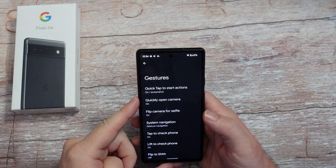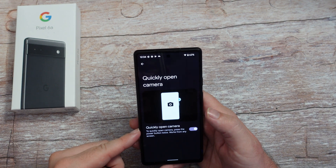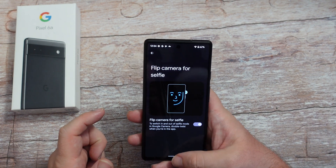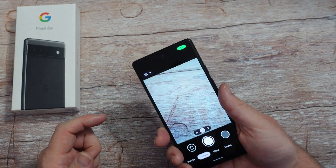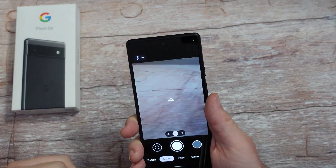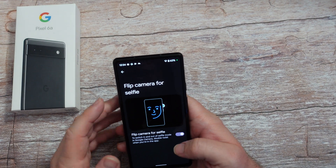Going back to gestures to quickly open up your camera - like I mentioned, you can quickly press the power button twice. You also have flip to open the front camera for selfie. If you have the camera open, you have to do it twice and it'll switch between the cameras. I'll be honest with you, I never use that, but maybe you'll want to use it.